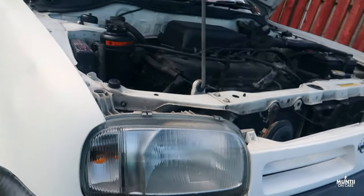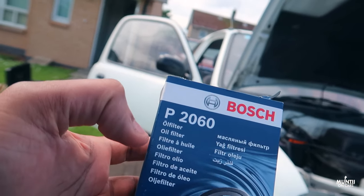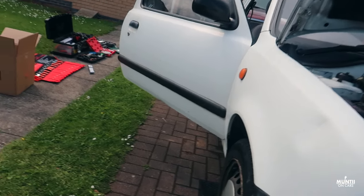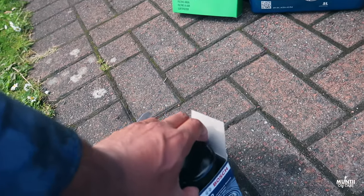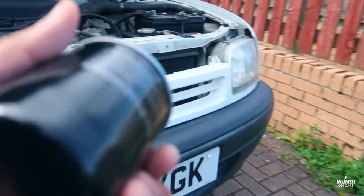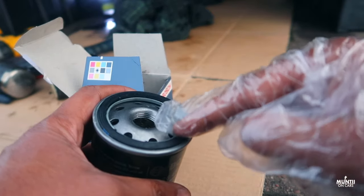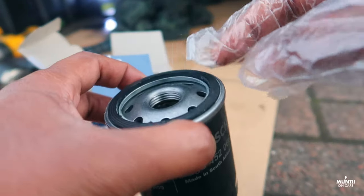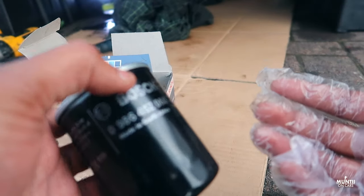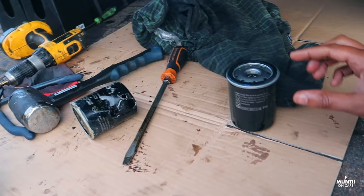Before I go ahead and change the filter, I just want to quickly show you — here's the oil filter I got, which is a Bosch P2060. I got this from Euro Car Parts along with the air filter and 10W40 oil. Now this is something I always do: I put a bit of oil in here and a tiny bit in there before putting the filter in, so it's not completely dry when I start the car.